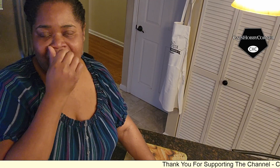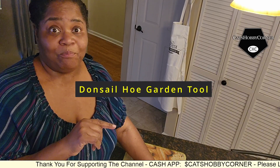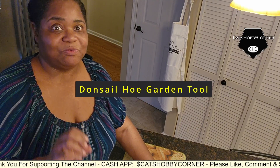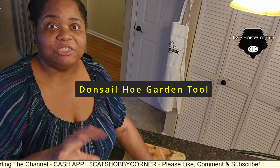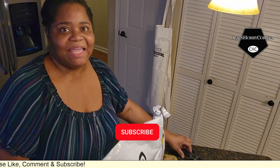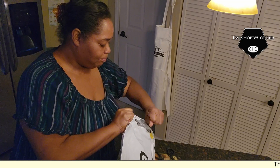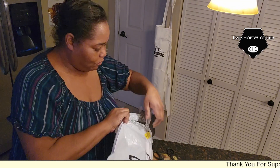Hey guys, so today I got an item that I ordered for my garden in the mail. It's called a Donsail — D-O-N-S-A-I-L — Donsail hoe garden tool. Basically what it's supposed to do is when you're de-weeding your yard, it helps to put the soil back as you're taking the weeds off the top. So anyway, let's get it open. I got a product I wanted to try out in the garden and I want to see if it will work.